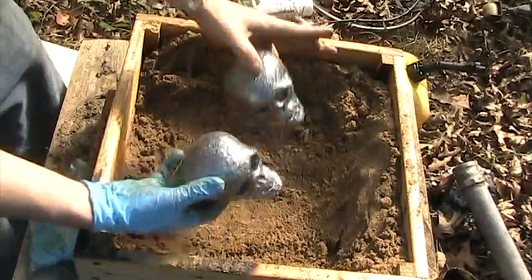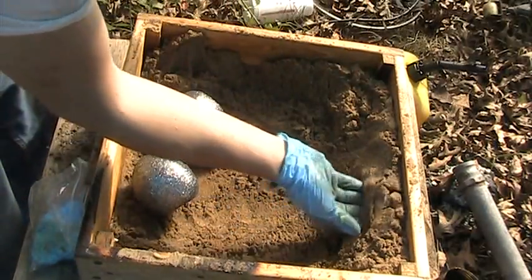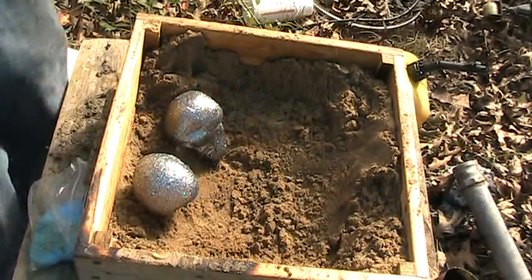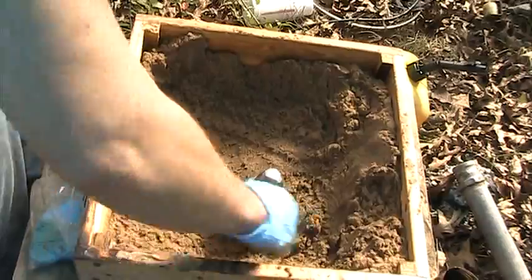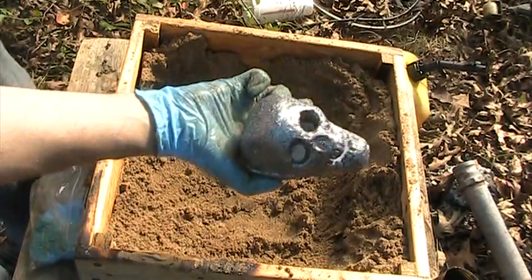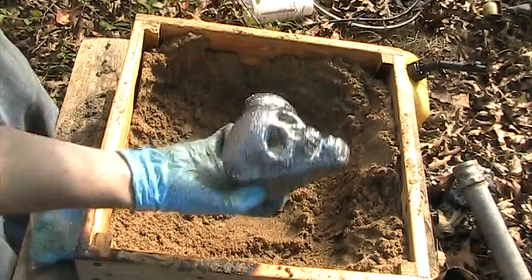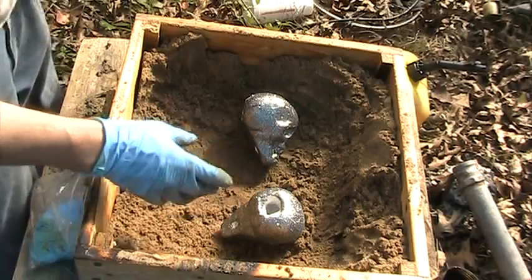Now we're going to start getting our cast ready. My green sand ain't quite where I need it, so I'm going to use some more styrofoam to help make my risers and my spouts and all that. To get that amount of detail, what I'm going to do is fill the skulls up with sand, and then push them down into the sand so that I get a nice good cast.